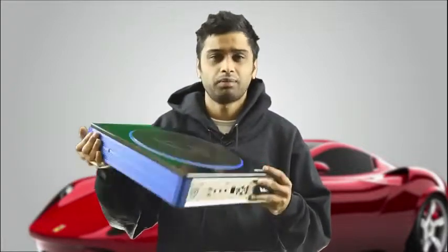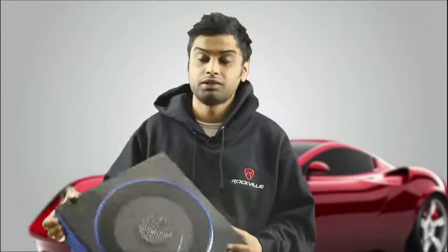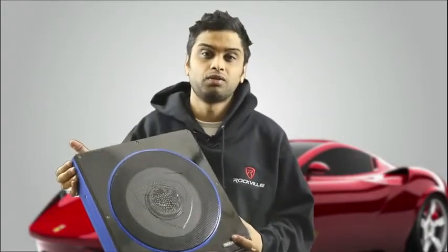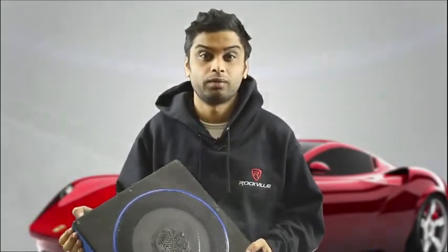Hi, this is Mike from Rockville here today to introduce you guys to the brand new all-in-one compact RW10CA. It's an all-in-one 10-inch under car seat subwoofer designed to fit in the tightest of places. Check out this next video for more information.